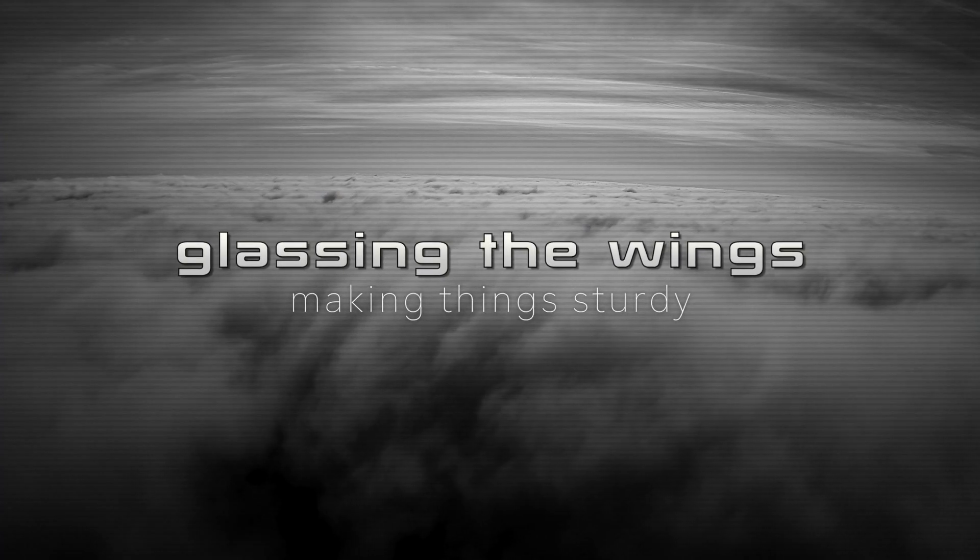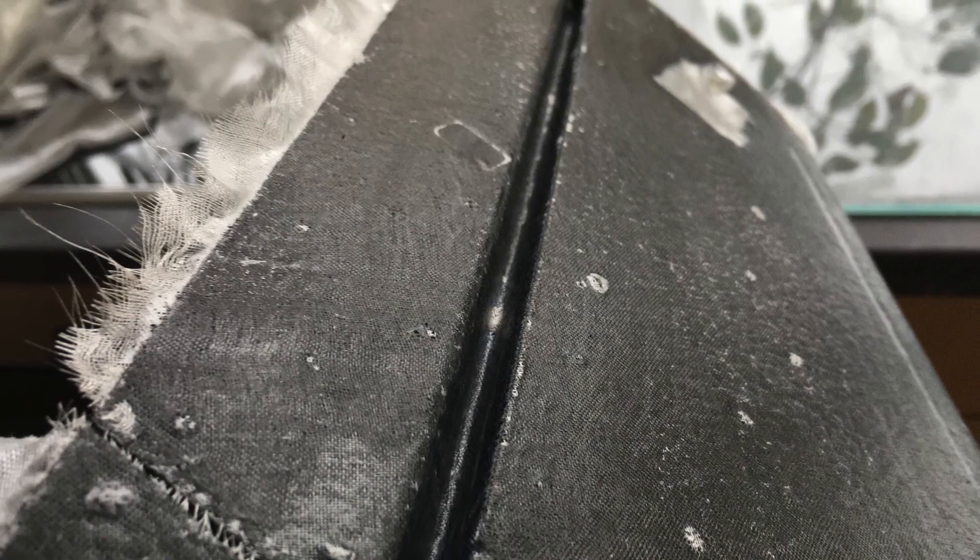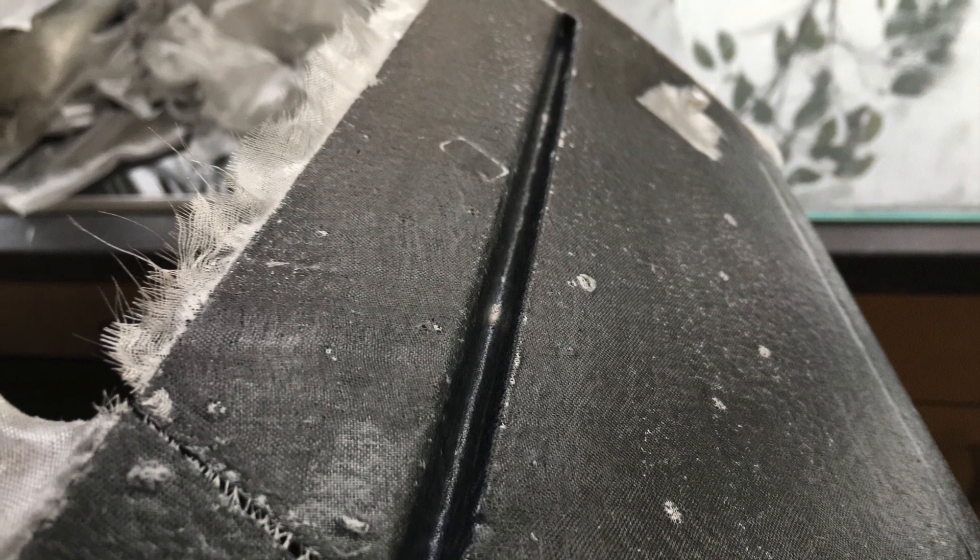Glassing the wings — oh, this is my favorite part. As you may have recognized if you've been watching my videos, I can't resist glassing my wings. It takes some time but I think it pays off. Original fiberglass — tiny, shiny, but resistant.